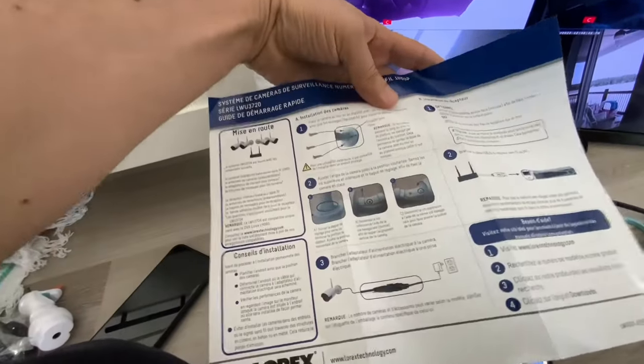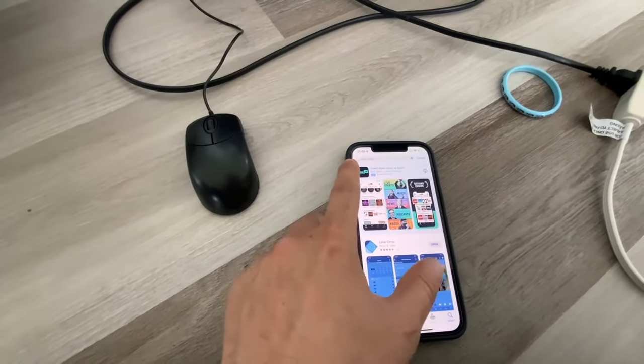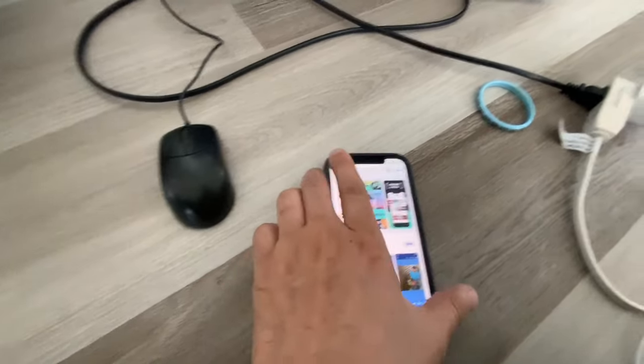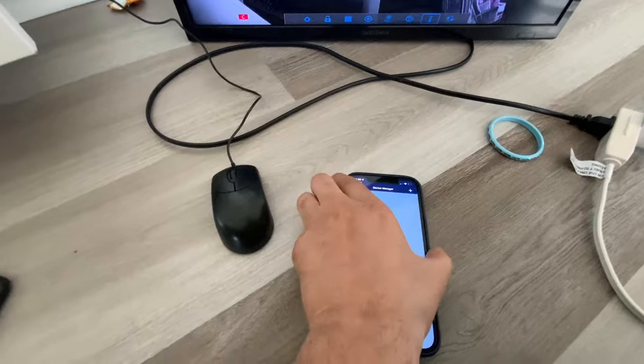I can show you the instruction manual — this is the Spanish version but that's okay. This is the application you need to install: Lorex — not the other ones. I already installed it, let me go ahead and open it and you're going to add the device.